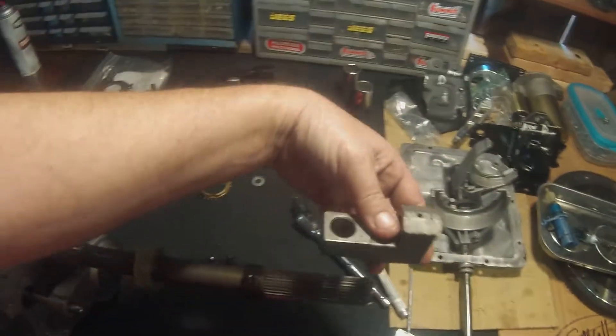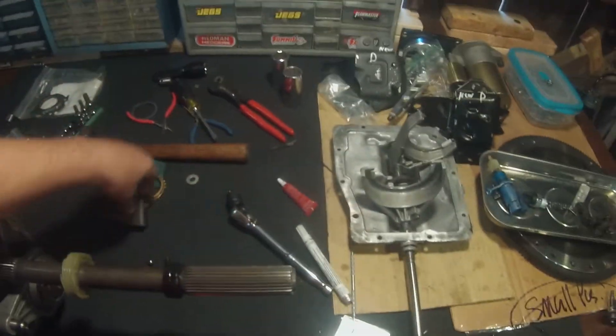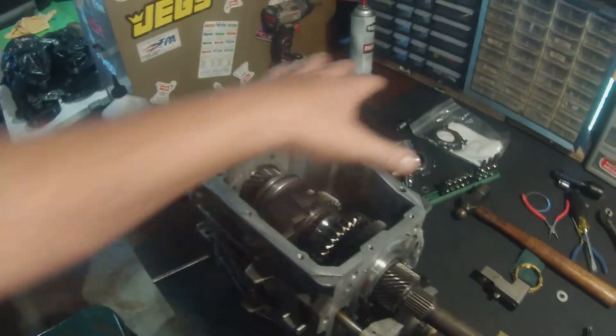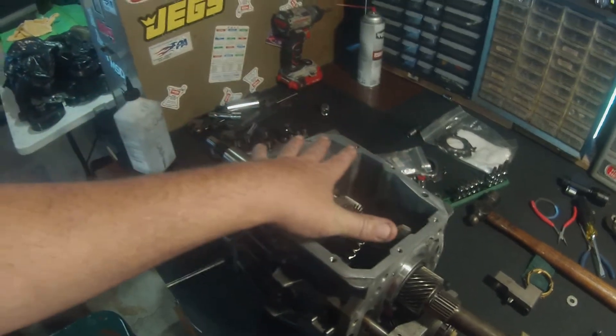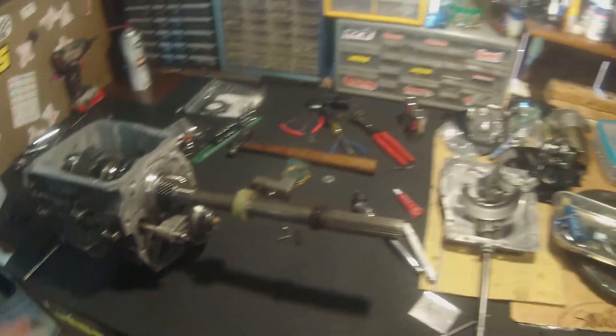To get the tail shaft on, you've got to slide all of this on at one time as one assembly. You put some grease down there to get the ball to stay, it all slides on as one assembly, and then you slide the top cover sideways back in so that the shift fork rails are engaged — and you're good to go.